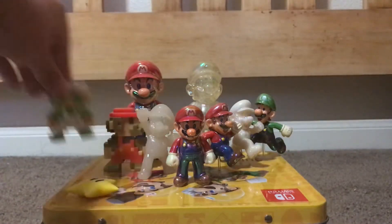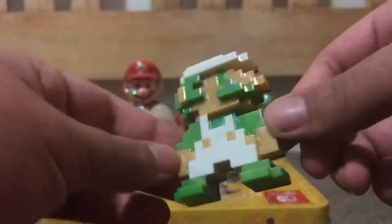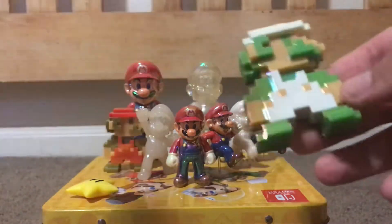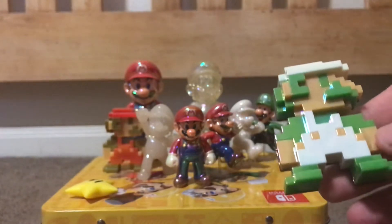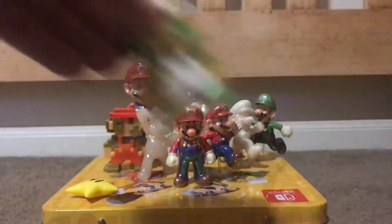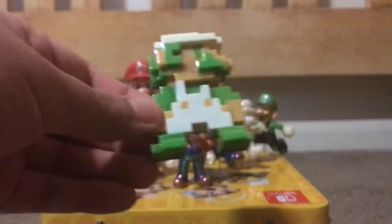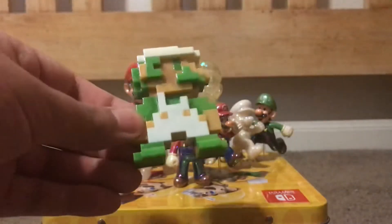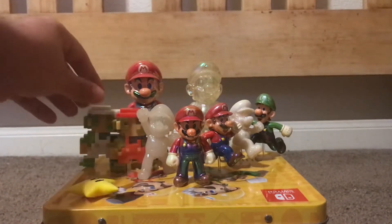Next up we have a Star Power Luigi. It's the same thing as the 8-bit Star Power Mario — nothing new, nothing less, but a pretty cool figure overall. This one actually was not an exclusive; you can find them pretty much anywhere, at Target and Walmart. I found this guy at Walmart. I do believe he did get a re-release in this sort of packaging, though I'm not too sure — I don't really remember the checkout waves at Walmart.